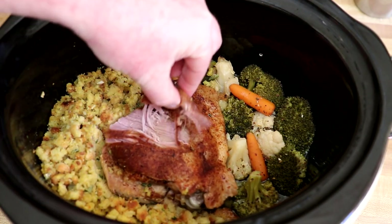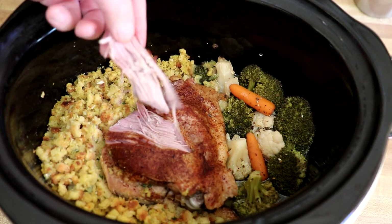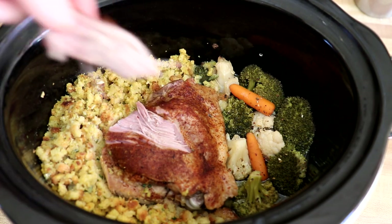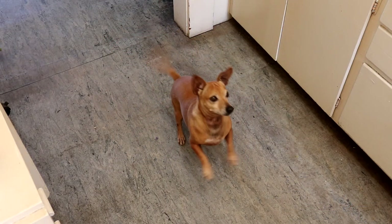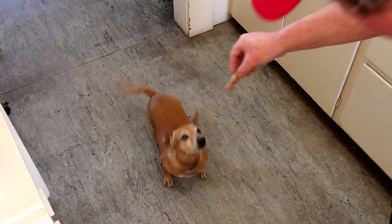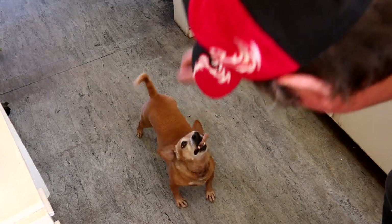I don't know how hot that turkey is, but it's tender — look at that, you can pull it right apart. Let's try a bite of that. That turned out real good. Let's see what Annie thinks — want to try some turkey, Annie? Of course, right there you go.